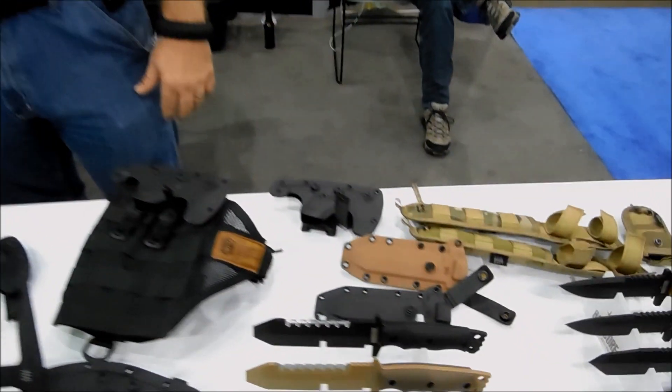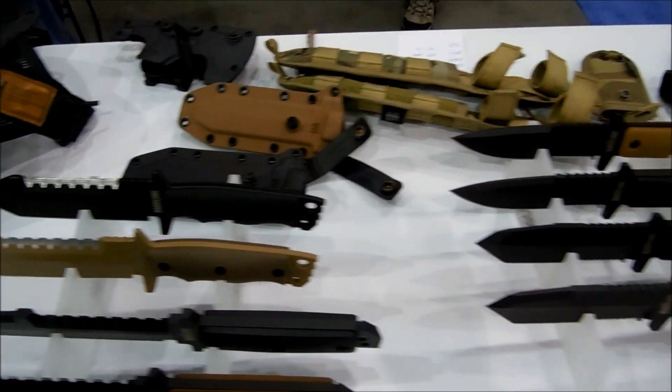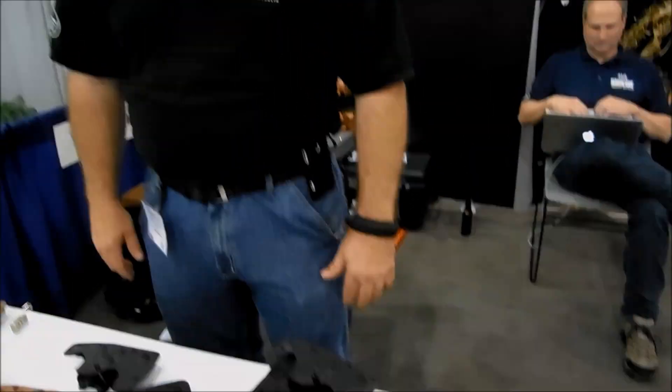Looking forward to enjoying the rest of the show. If you can't make it out, you can check us out at www.sharpernow.com or www.hardwarehaustralia.com/AU. Thank you very much — we appreciate it.